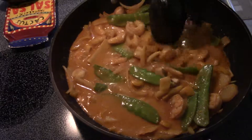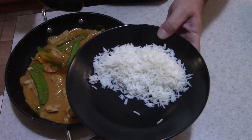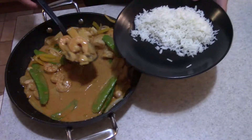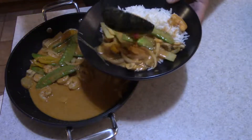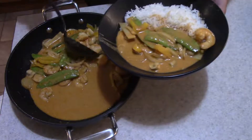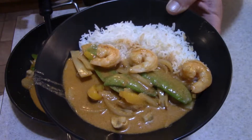This stuff's ready to go. We're going to plate this up over at the counter. I took some basmati rice, put it in the bowl, then just scoop up some of the vegetables and shrimp, making sure to get some of that sauce in there with it. Give this a try — perfectly cooked shrimp, and the vegetables just have a little bit of crunch left to them.